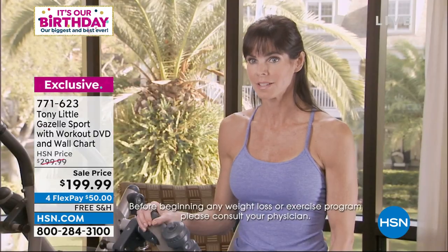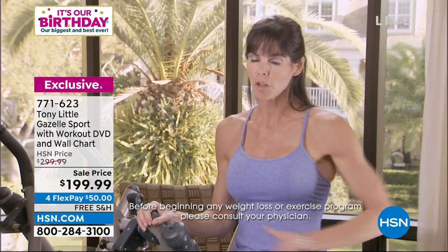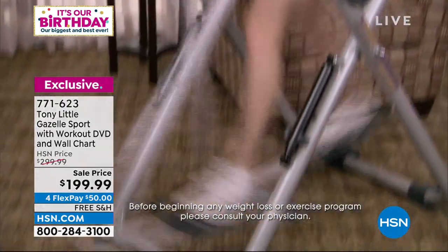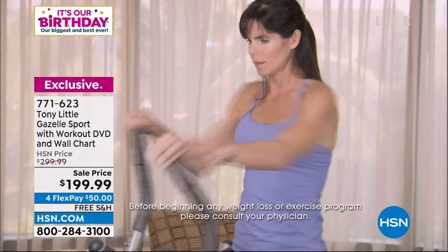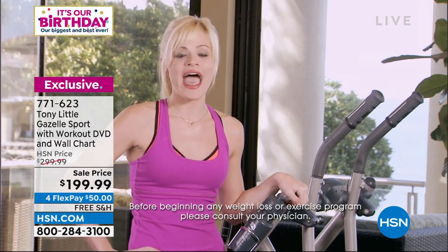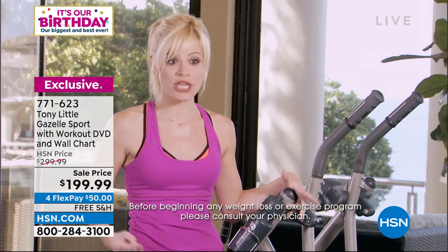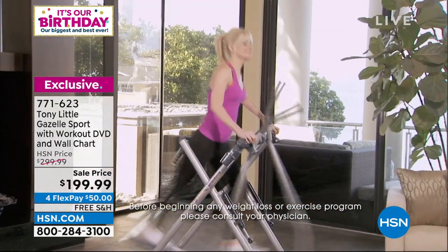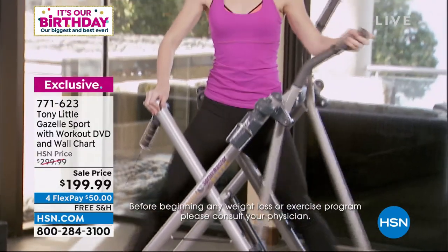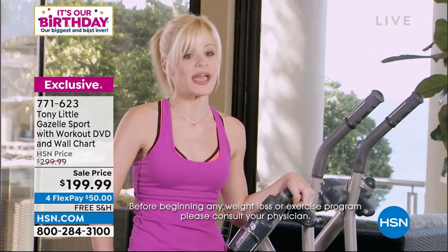Testimonials: A Pilates instructor loved that the Gazelle engaged the abs and whole powerhouse, activating muscles from the torso to the abdomen, and then strengthening and lengthening the leg muscles. A personal trainer found the big variety factor the greatest thing about the Gazelle — keeping workouts fun with different cardio and resistance options. If you can get fun, effective, easy on your body, and work inner thighs, outer thighs, abs, and arms all in one piece of equipment, it's a great exercise tool.